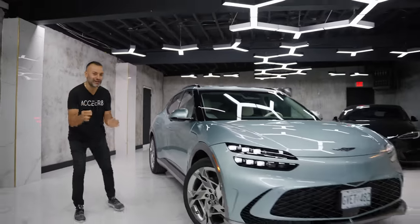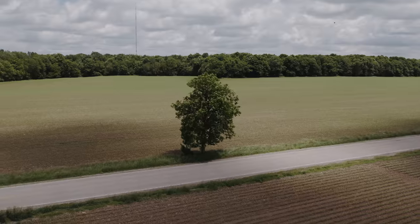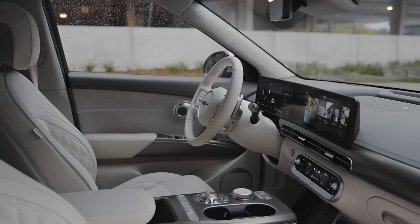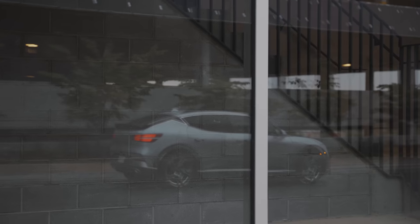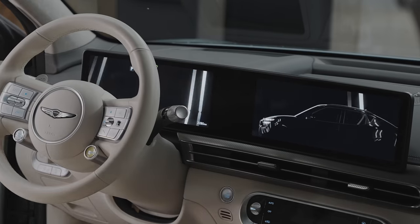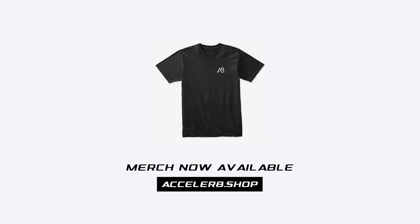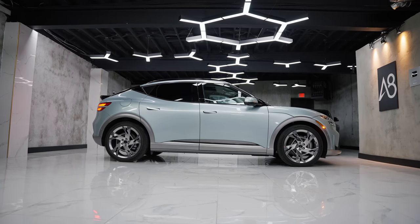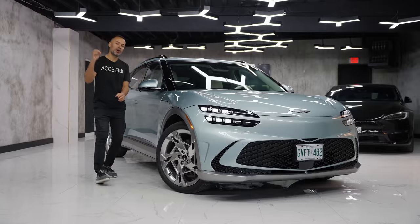What is up, internet world, and welcome back to the channel. Today I bring you the 2023 Genesis GV60. Here we are today with another SUV — the Genesis GV60. Now if you know anything about Genesis, there's a bigger SUV called the GV80 and a mid-size GV70. But this is different because this is all electric.